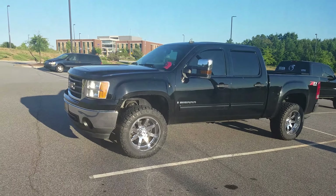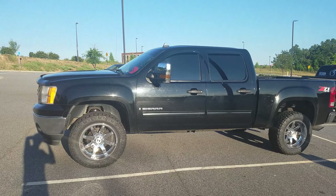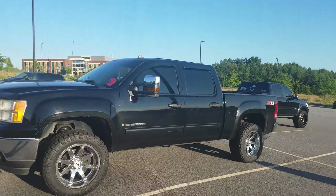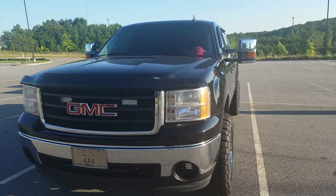Hey everybody, how's it going? Wanted to do a quick walk-around video of my cousin's 2007 GMC Sierra 1500 crew cab with the 5.3 V8 and the Z71 4x4 package. Let's go ahead and get into it — we'll start up front and show you what's been done to it.